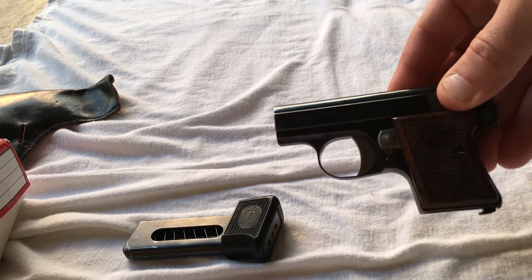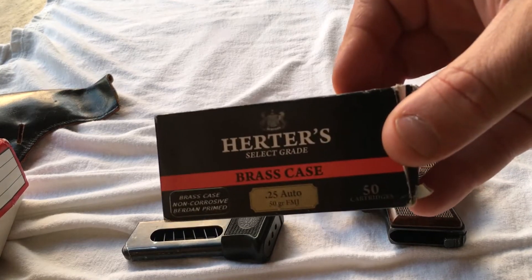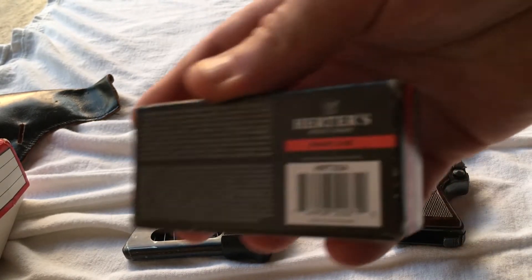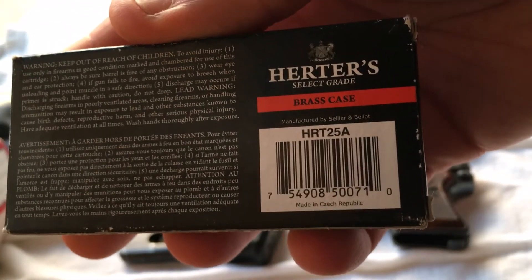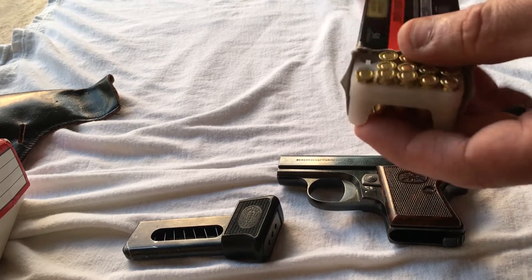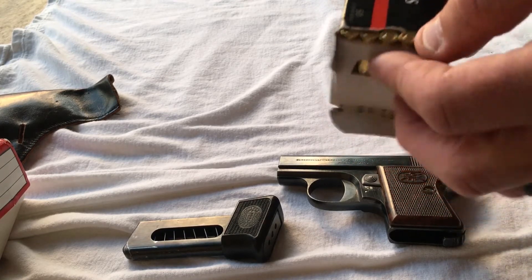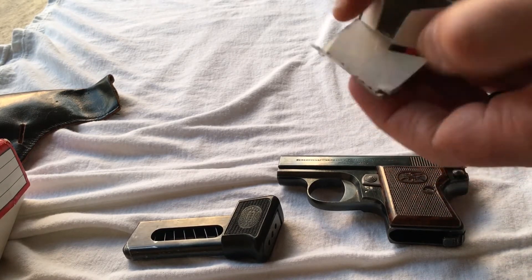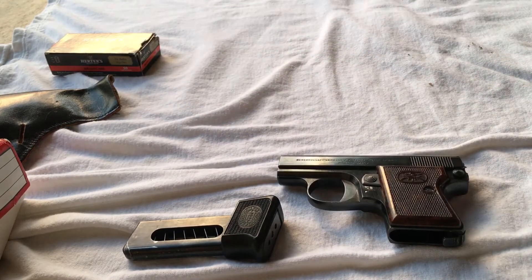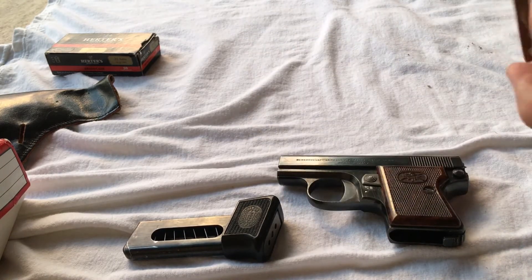I had several malfunctions with this the last time I took it to the range. There's your thumb safety on the side. I wanted to take it apart and see if there was something going on inside. I started with a box of Herters — I'm not familiar with this brand of ammo. It's made in the Czech Republic. I actually Googled it; it's apparently an economical alternative made by Sellier & Bellot. The firing pin struck the primer, but it only fired about every other round.